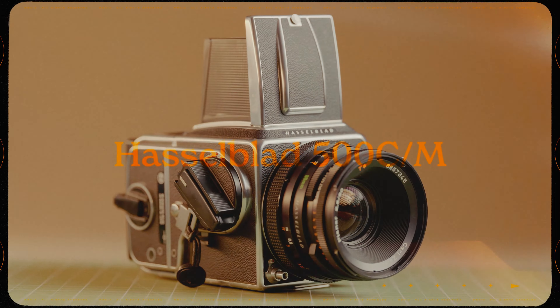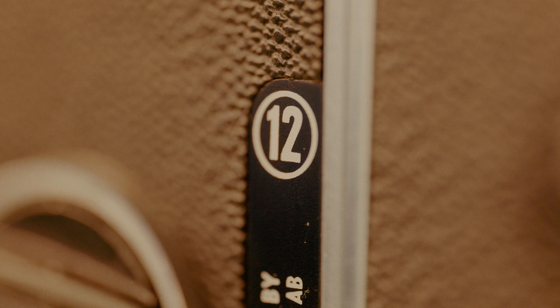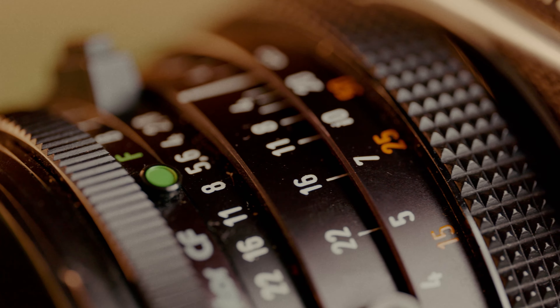My favorite medium format — my Hasselblad 500CM. This has been a bucket list camera for me, just as the M6 had been a bucket list camera for me. I love the look of it. I love shooting with it. It just feels like a quality piece of gear. I need to get it CLA'd — the light seal on the left is kind of fading. For now I fix it by putting a piece of gaff tape over it and that's done the trick for me. But it's just a great, great camera. Like, what's more satisfying than this?